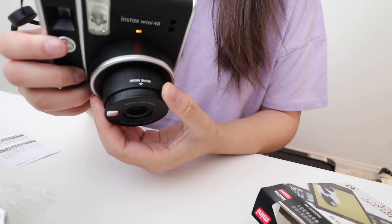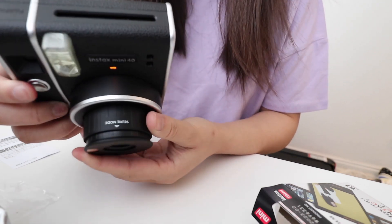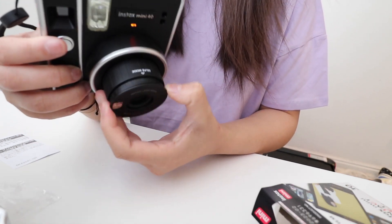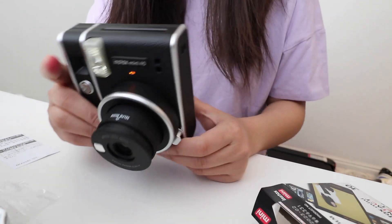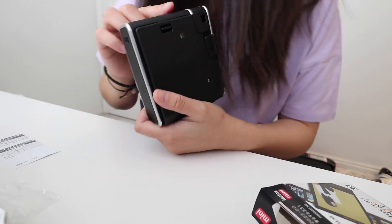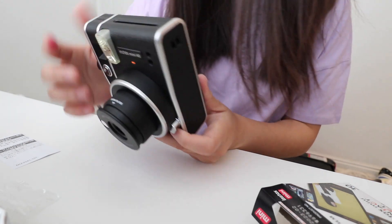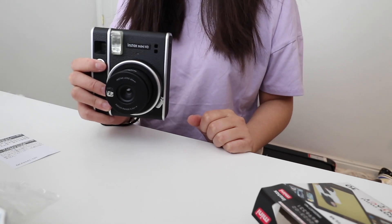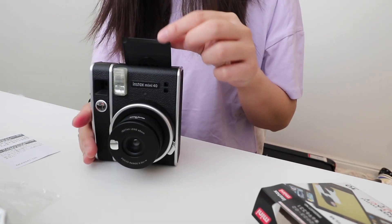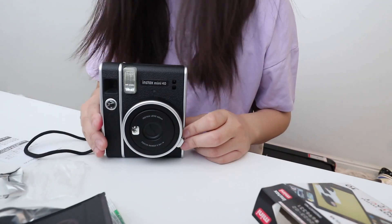Okay, so if you pull this out, it has like a little selfie mode. There's no tripod mount, but I've gotten used to that. And there's not many functions on it either. I think you just literally point and shoot on it. Here's a fake photo. So, let's go try it out guys.